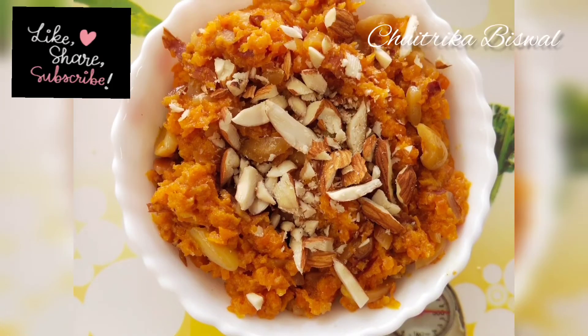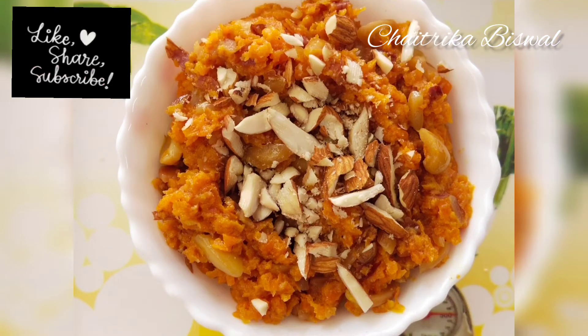Hey guys, welcome back to my channel. Hope you're all doing well. Today we'll learn to make gachar ka halwa.